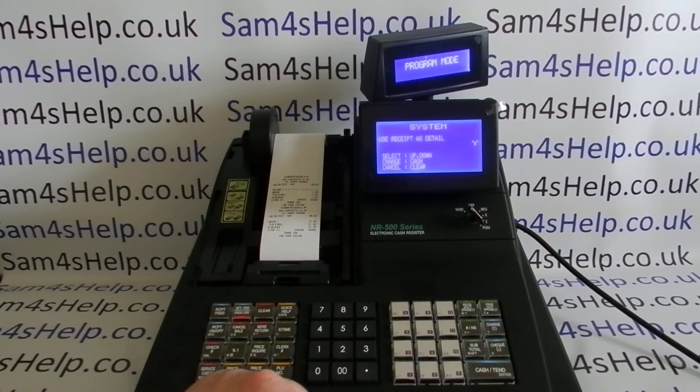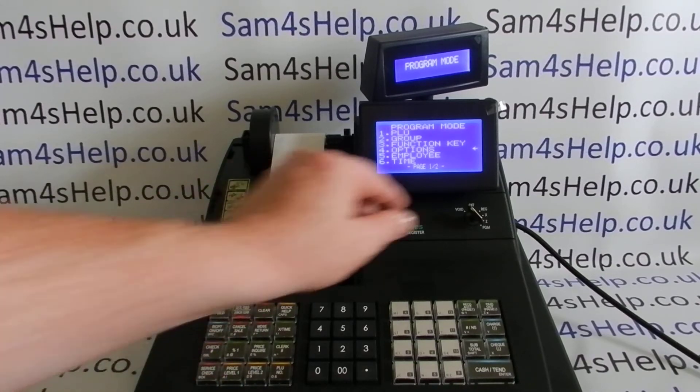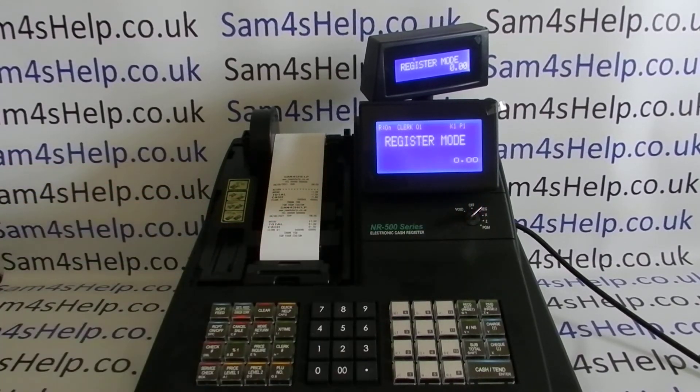We want to change this to 'No', so press Cash to enter, then arrow down to choose No, press Cash to save, then clear a couple of times to get back to the main program mode, and turn the key round to register mode.